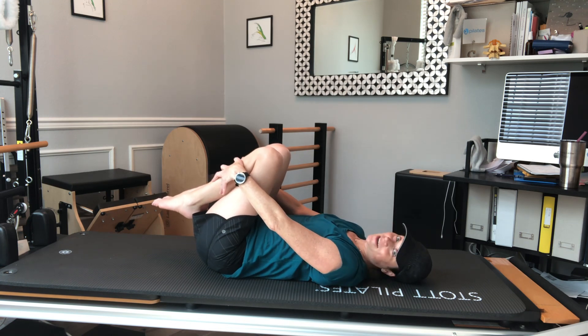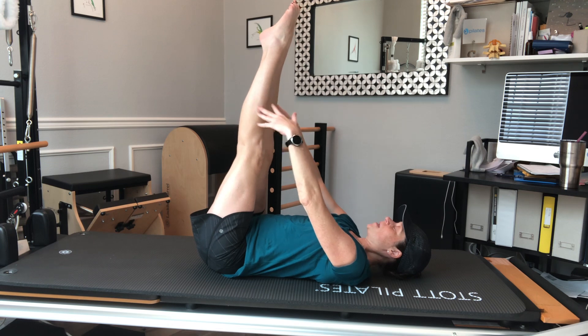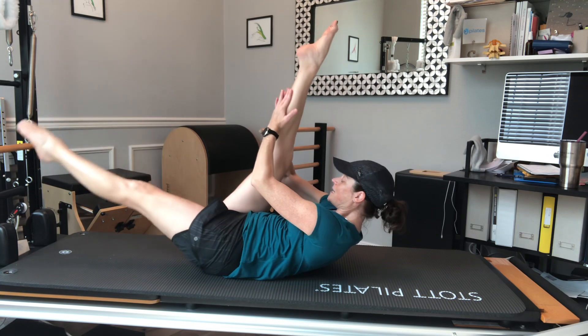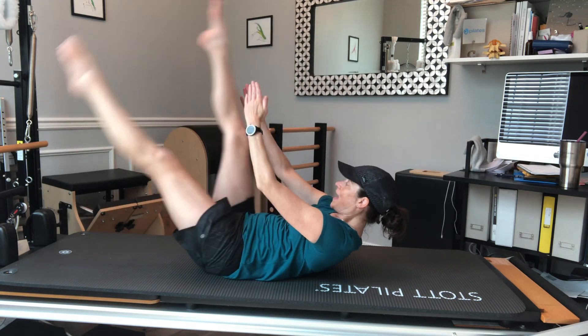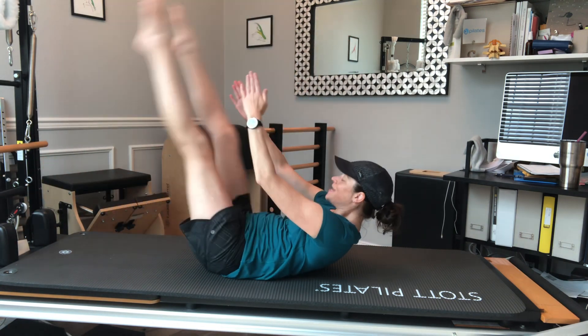I'm going to curl head and chest up — again you can stay down on this one. I'm going to grab the back of one leg, take the other one away long, and then switch. I can add a little extra reach-reach or pull-and-reach, so opposition, deepening those abs as I reach.